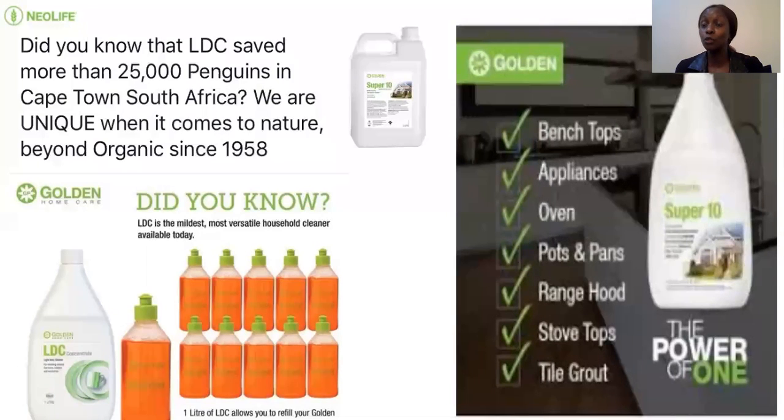Super 10 can be used for cleaning windows, but use very, very little so it doesn't cause streaking. It's been used very well for cleaning car interiors and car seats — even a child in their teens can do it. You just spray all the seats, give it a few minutes, do a first wipe, second wipe, third wipe — changing the water you're wiping with. The beauty with Super 10 is that when you clean the upholstery, it doesn't stay very wet for long — it will dry very, very fast.